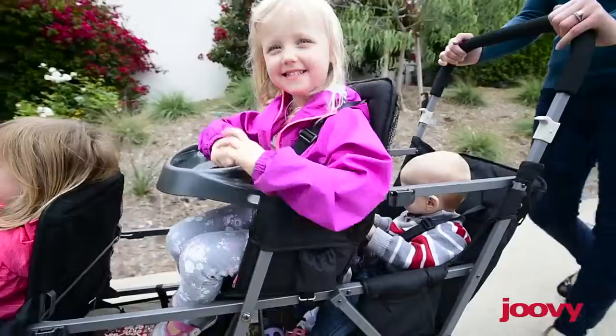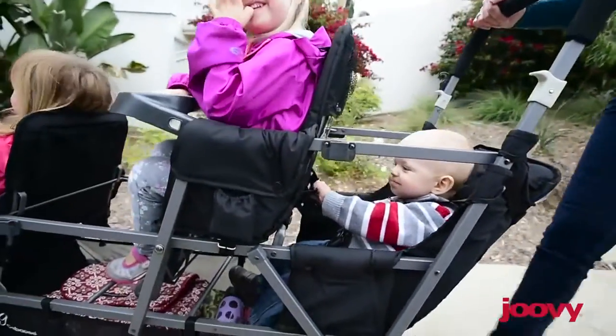If your oldest child is not yet ready for the stand-on platform, consider adding a Caboose rear seat option.